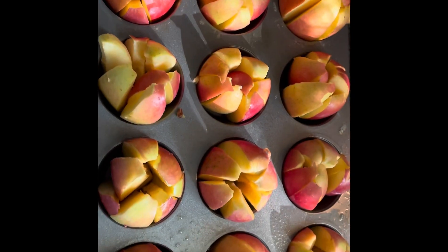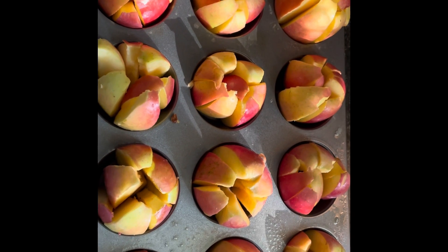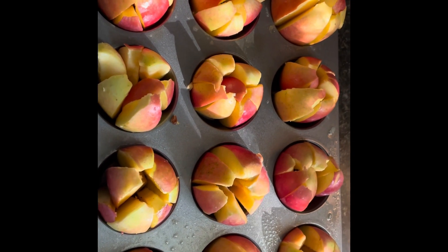I will do that for all 12 and then check back in with you. All of the apples are cut up. Now it's time to add the butter, the stevia, and the seasoning.